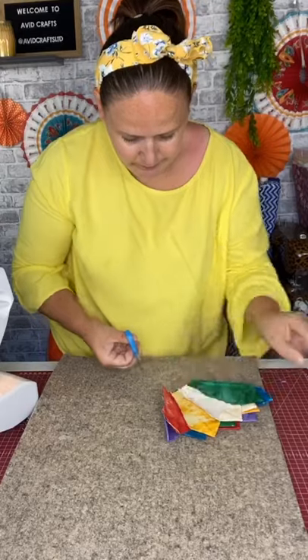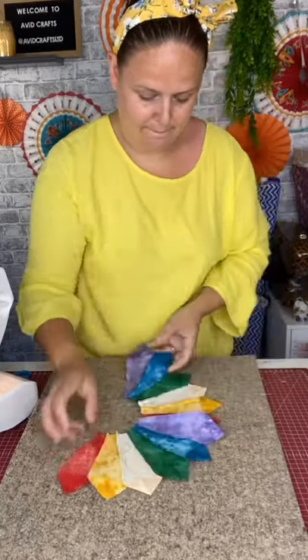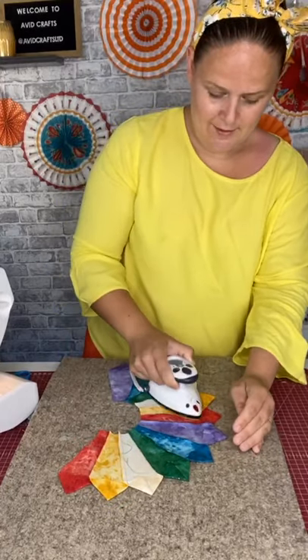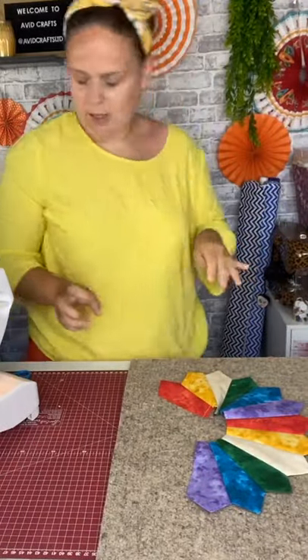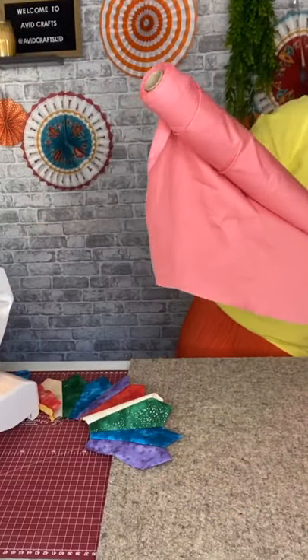Right, so there's that one done. I'll just press that seam as well. I'll just use a plain color I've got to hand — this pink — and I'll lay it out so you can see. Let me get my scissors.